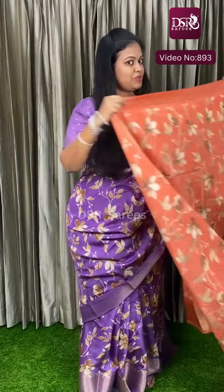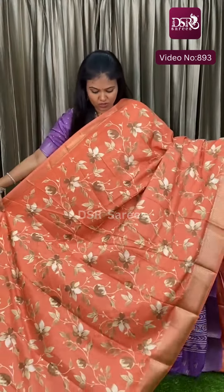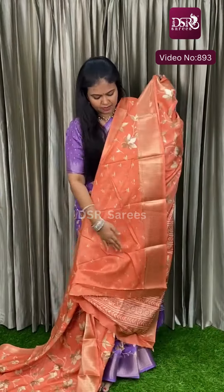The next metallic color is Peach Pink — a very pretty peachy pink with an orange tone, very stunning. This is the Pallu, and this is the blouse, at just 700 plus shipping.